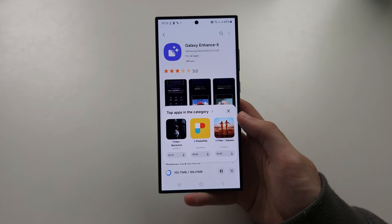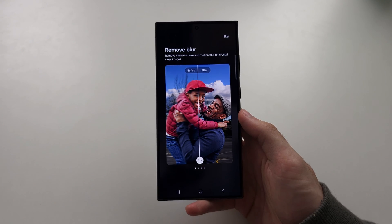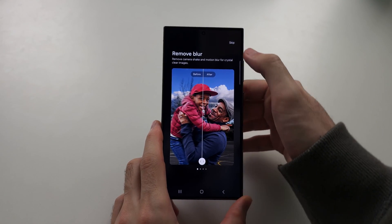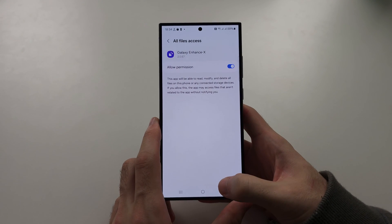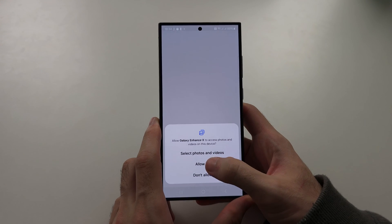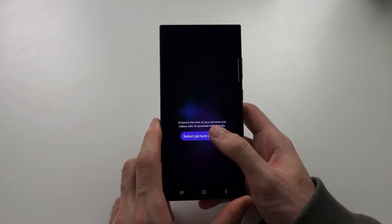Once the application has installed, we need to open it up — you can see the tutorial here. We're going to tap Skip, then allow the file permission access, then tap back. We're going to allow all photos and videos, and then we're going to select a picture.